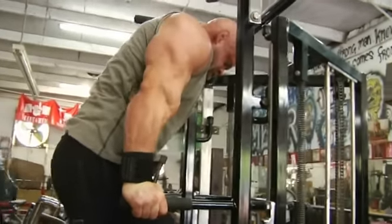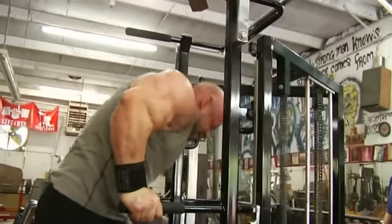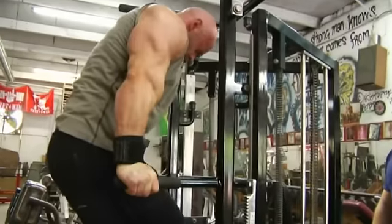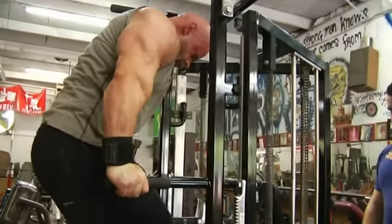Branch, good full range of motion — dips done in the peak contraction style. Watch how he's leaning forward, chin tucked to the chest. This puts the majority of the emphasis on the pecs versus if you're in a more upright posture, you're going to hit the triceps more.